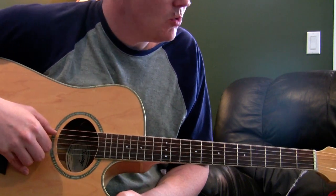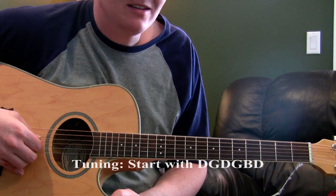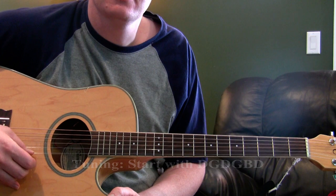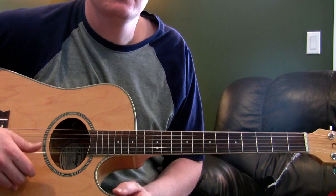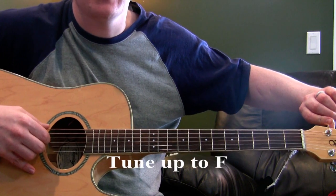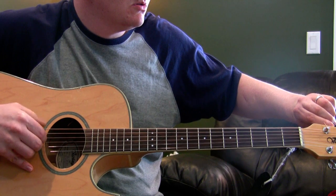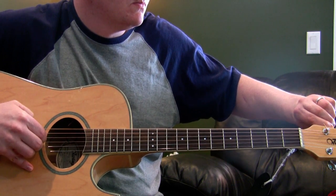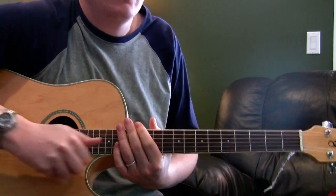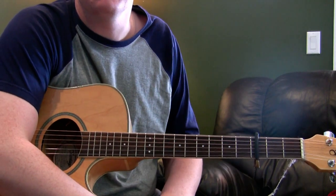You start with a normal open G, so that's D, G, D, G, B, D. Then you take the bass string and tune that up to an F. To get in the right pitch, capo up on the third fret.